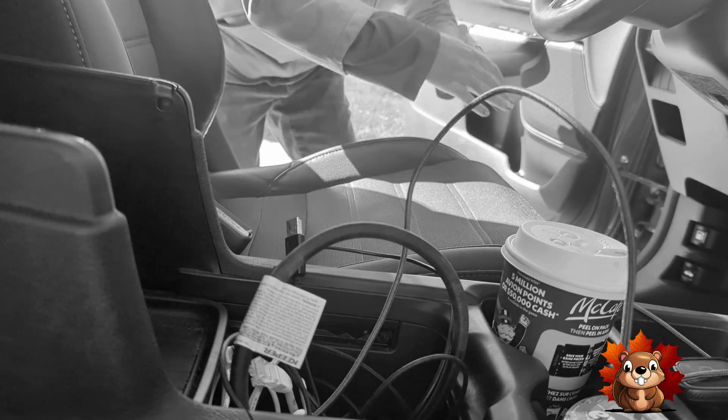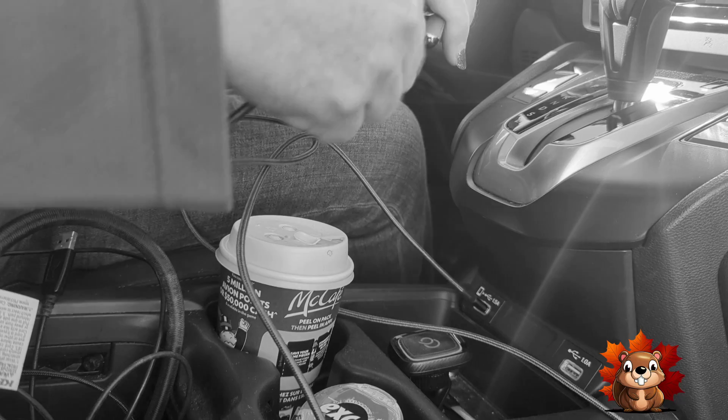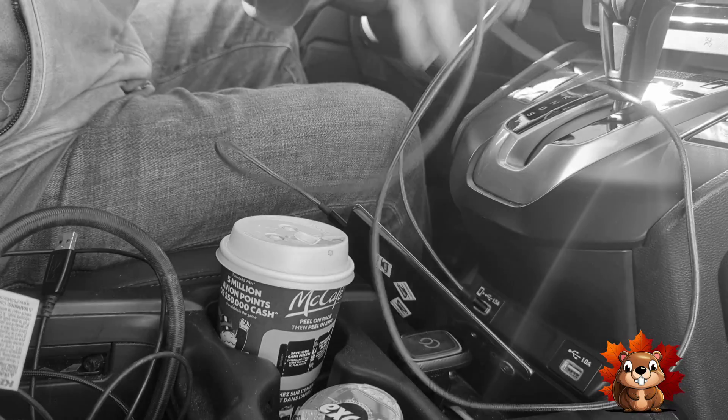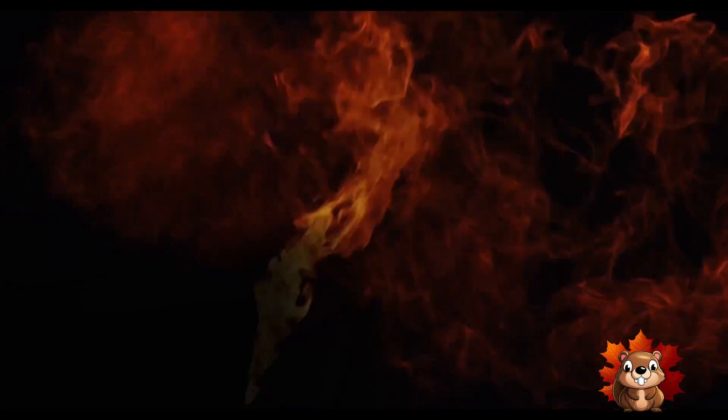Now you have to find your phone under the seat. And the USB cords — how do they even work? They never fit right. Even after all that, the cord gets everywhere. And now your car is on fire. There has to be a better way.